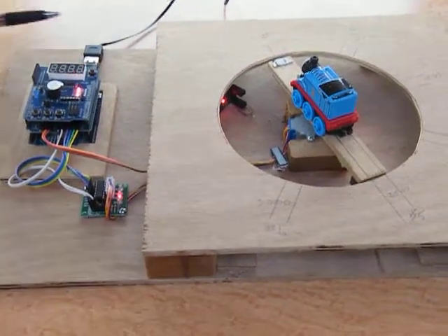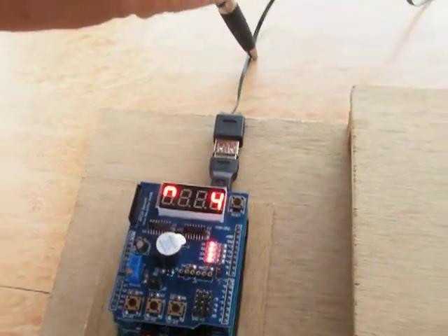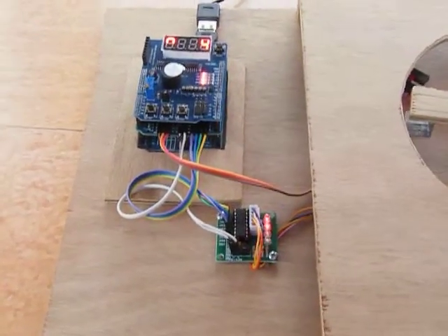At the moment you can see the thing is being supplied by a USB controller, so the whole thing is running on USB power.